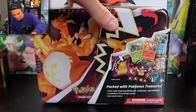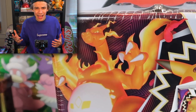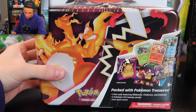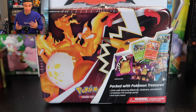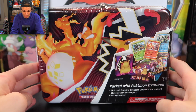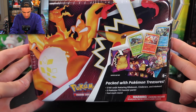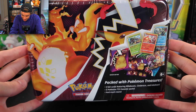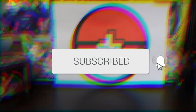I want to break it down and talk about this tin: is it a good buy? If you see it in stores, should you buy it? And are the promo cards and everything worth it? Because sometimes you can open a tin and lose money because the promo card isn't worth anything and the packs are really bad. But there could be some promising cards in here — let's crack it open and check it out.